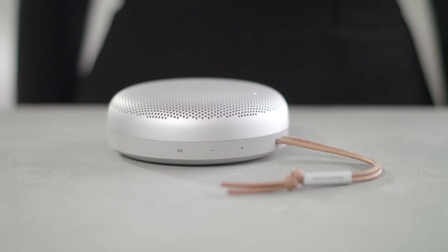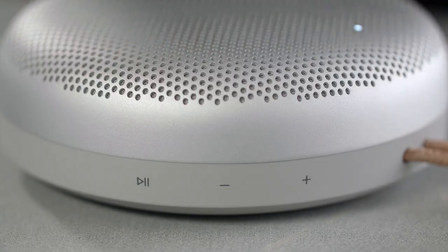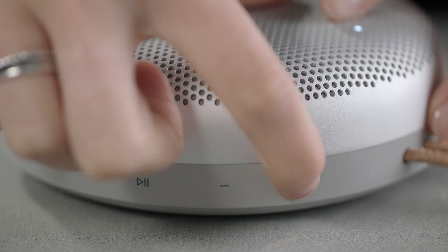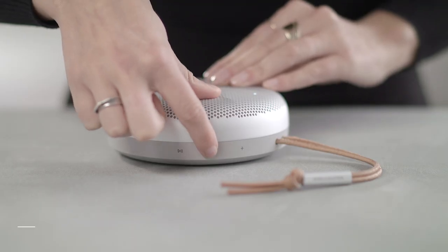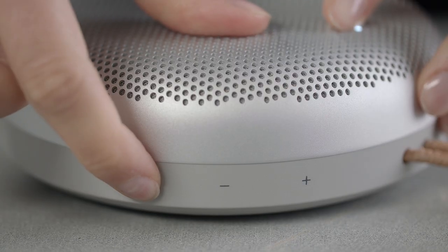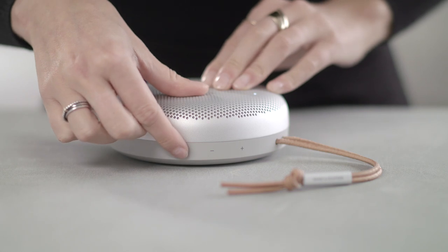You can operate your Biosound A1 using the buttons on the speaker. Press once to play music, and press again to pause the music. Press to turn up the volume, or press to turn down the volume. Double tap to play the next track, and triple tap to play the previous track.